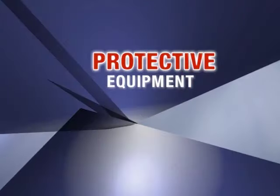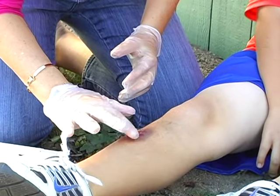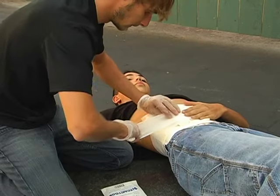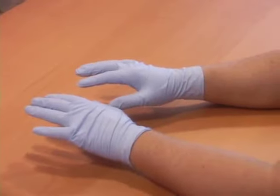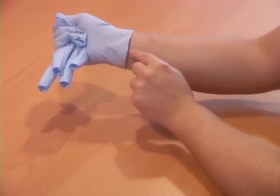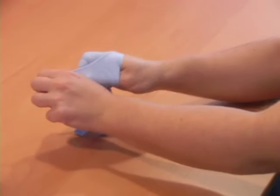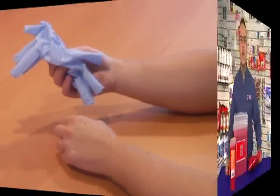Gloves are an essential part of any first aid kit. Use gloves whenever possible while performing first aid, as they help keep a barrier between you and potentially infectious bodily fluids. To correctly remove gloves, peel the first glove off from the wrist turning it inside out. To remove the second glove, grab it from the inside at the wrist and roll it off, making sure you do not come into contact with the outer surface.